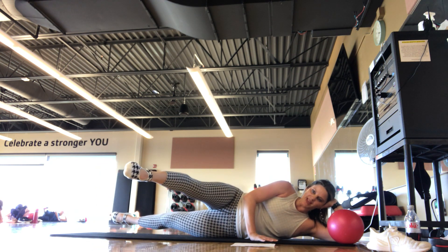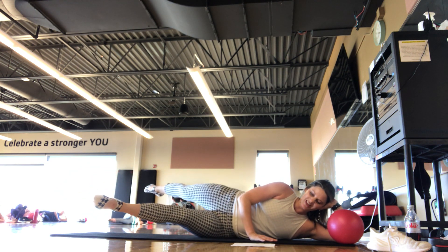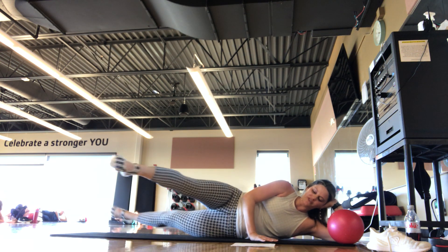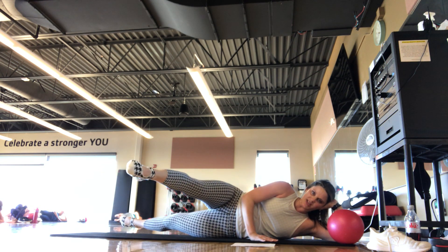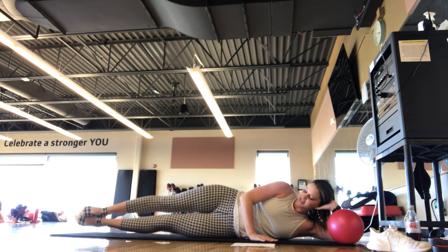We're going to scissor — one leg forward, one leg back. Keep your balance, back to center, and switch. This one's tough — try to keep those legs up off the mat, really finding those inner thighs. Hips stay stacked. We're here for 5, 4, 3, 2, 1. Good job — set it down, take an inhale and an exhale.